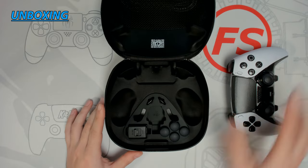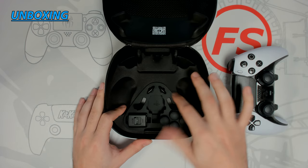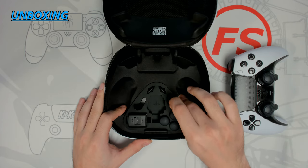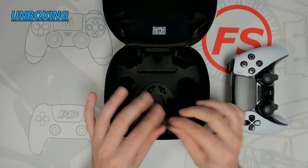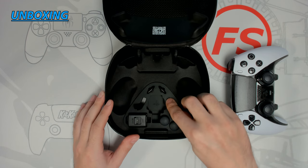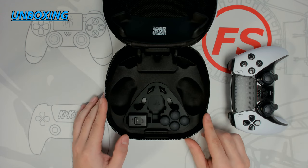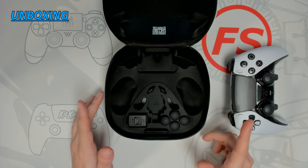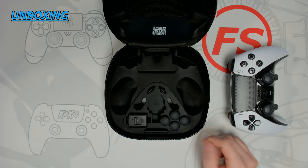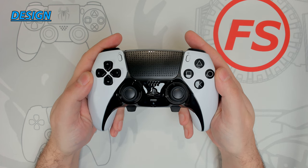Setting the controller to the side, at the bottom of the case we see a nicely shaped and contoured section to accommodate the controller's components, housed in a rubberized material that is soft to the touch. The paddles are indeed metal, which is very nice — they feel great and are labeled on the case. In the middle there's an open slot to house an additional thumbstick module, along with the locking mechanism and additional thumbsticks. All in all, a very well-built case with superb attention to detail and premium materials.